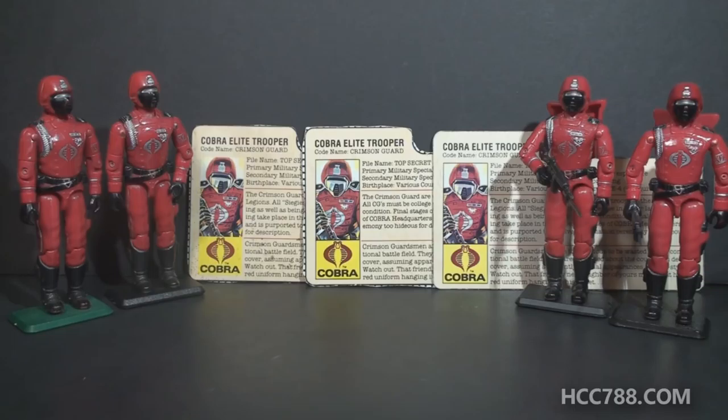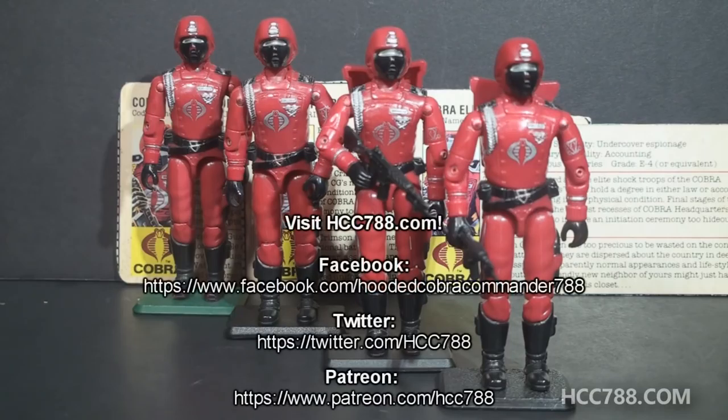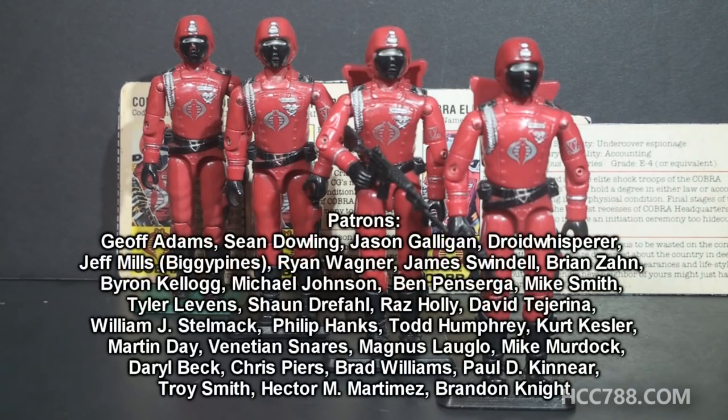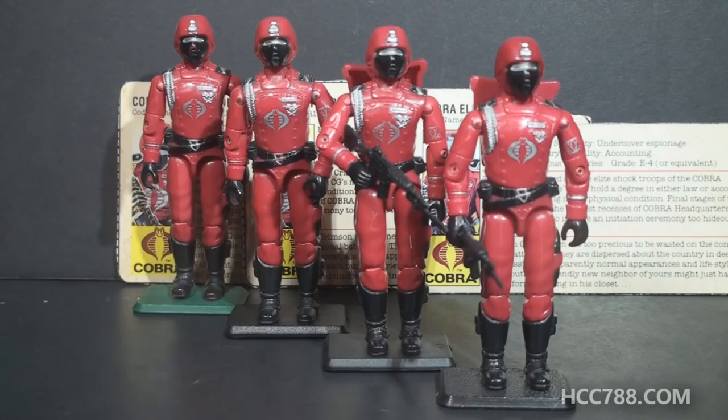But it's really close to being ready for a full review. For now, that was just a quick look at the 1985 Cobra Elite Trooper, the Crimson Guard. I hope you enjoyed it, and if you did, please give the video a thumbs up on YouTube and subscribe to the YouTube channel. Please also look for me on Facebook and Twitter, and support the channel on Patreon if you can. I have a website, hcc788.com. I'm hard at work producing the next Vintage G.I. Joe Toy Review. I hope to see you all then — thank you for watching, and I'll see you next time.